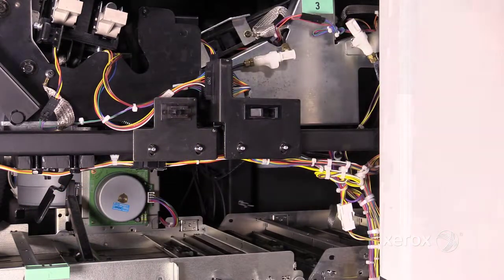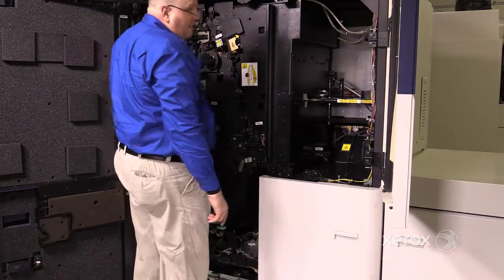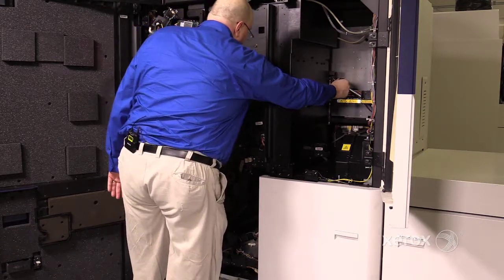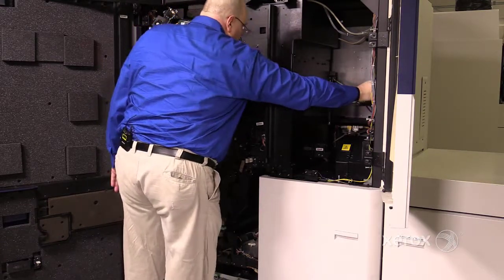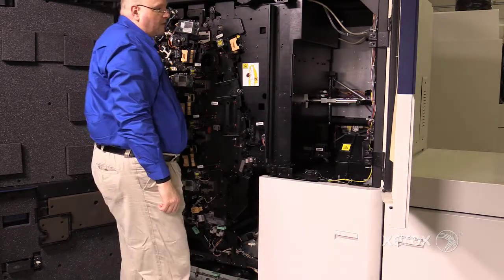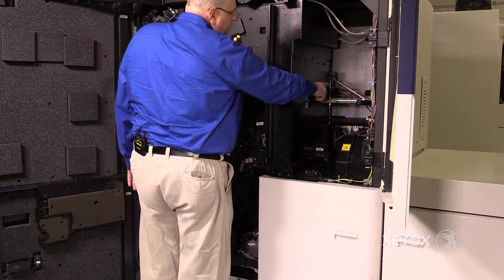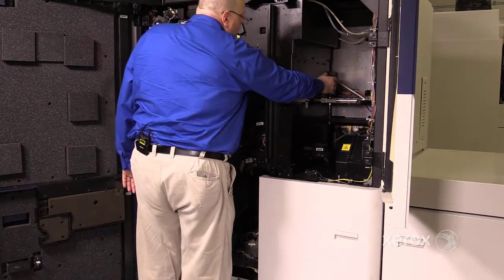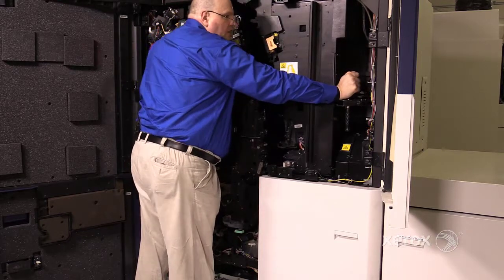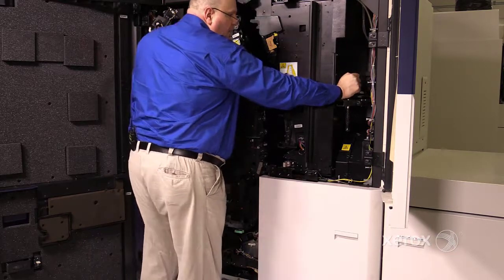Next, open the first handle on the right side of the print engine. Next, open the second handle on the right side of the print engine. Make sure you push this handle all the way to the right as far as it will go.